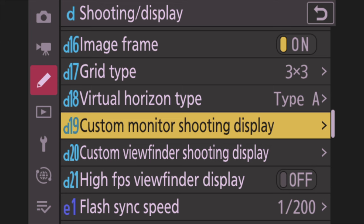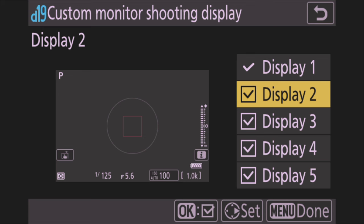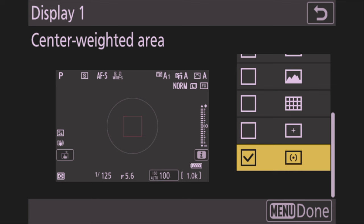Next go to Custom Monitor Shooting Display, D19. I get rid of the little circle by going into Display 1, pushing OK to the right, going to the very last icon, and unchecking it — that removes the round ring. I repeat this for displays 3, 4, and 5. I just hate seeing that ring — it's more clutter for me.